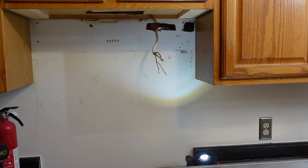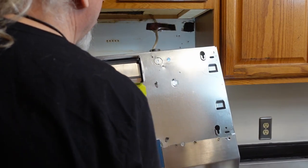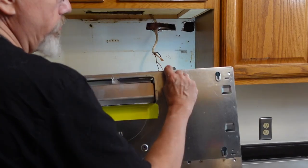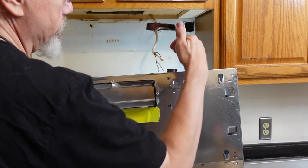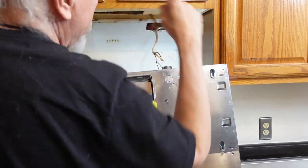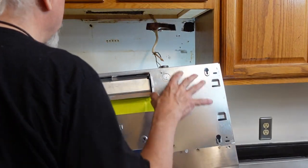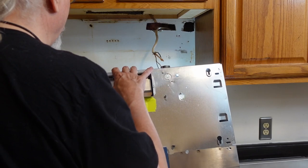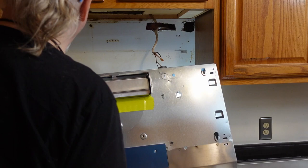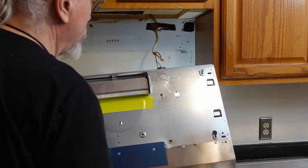Once more I'm going to do a dry fit. This time I'm going to thread this through. It sticks out a little bit in the back so it might not be perfectly flush — actually, it might be, depending on if that fits in there. Yeah, that will work. I can probably get this almost all the way flush. I don't want it perfectly flush though because there is a mounting piece that needs to go on for the backsplash.